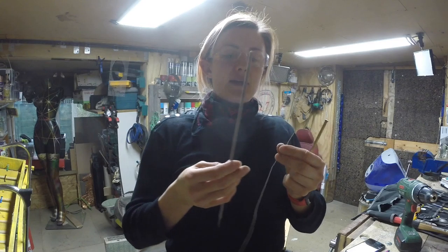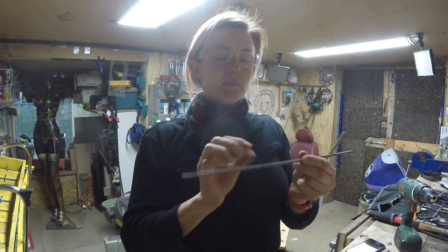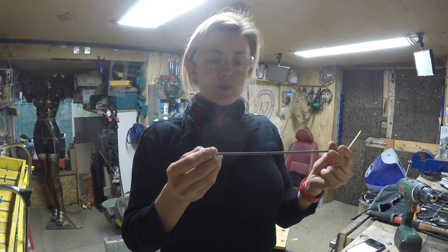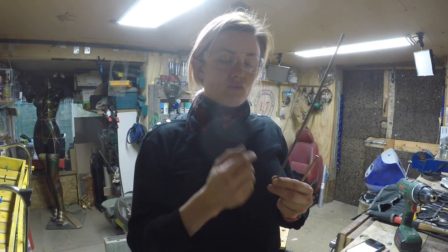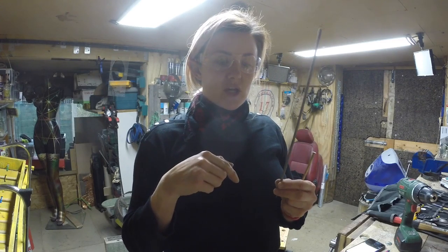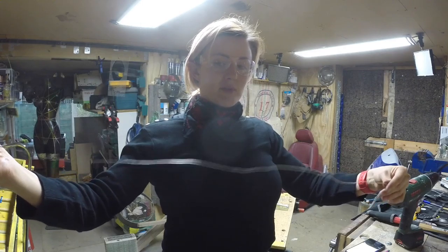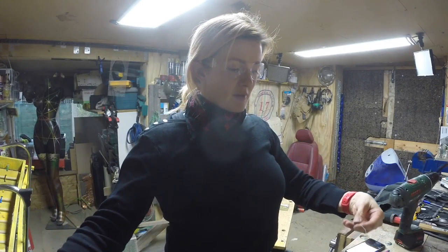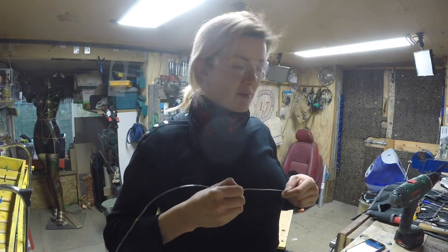Silver wire here, and I want to use a four millimeter rod of some sort as a template to make my rings for my chain. I'm going to cut the silver wire into manageable lengths and then I'm going to use the drill to make my rings.